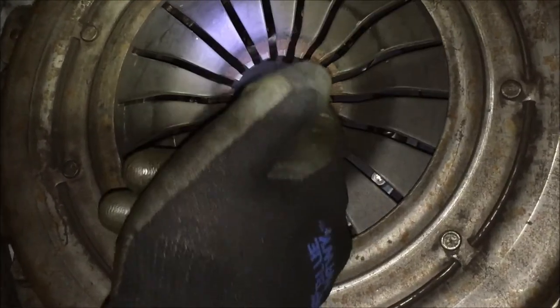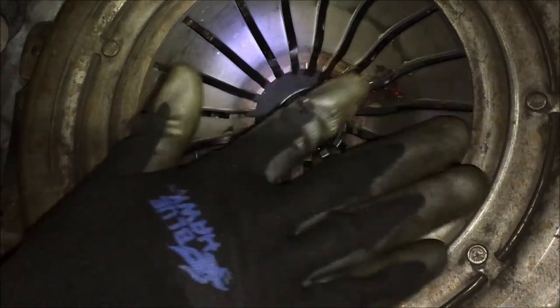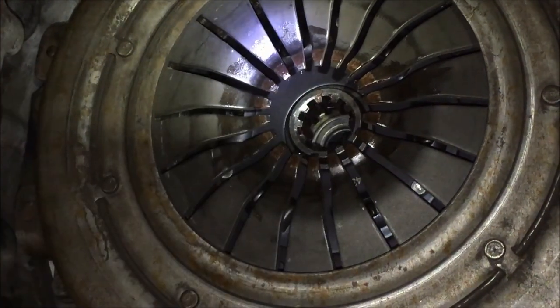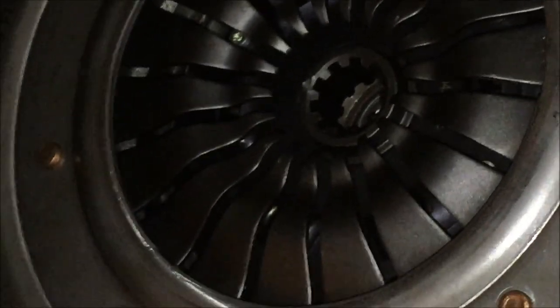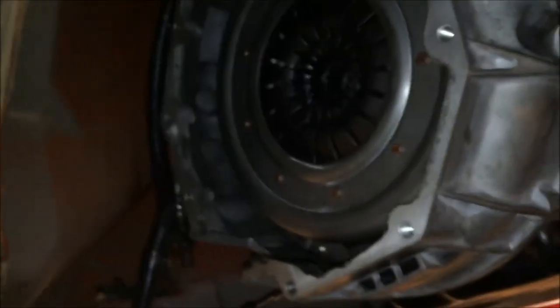Put some grease in the splines on the actual clutch disc — make sure you don't get it on the disc itself because you don't want it to slip. Just a little bit there. It also doesn't hurt to put it where the throwout bearing is going to be making contact to the diaphragm fingers. Underneath the car, line up the splines on your input shaft as closely as you can to how the clutch is situated up there, then lift the transmission and put it up in there. It's good to have a jack nearby so once it's up you can support the bottom of the transmission while you tighten all the bolts.